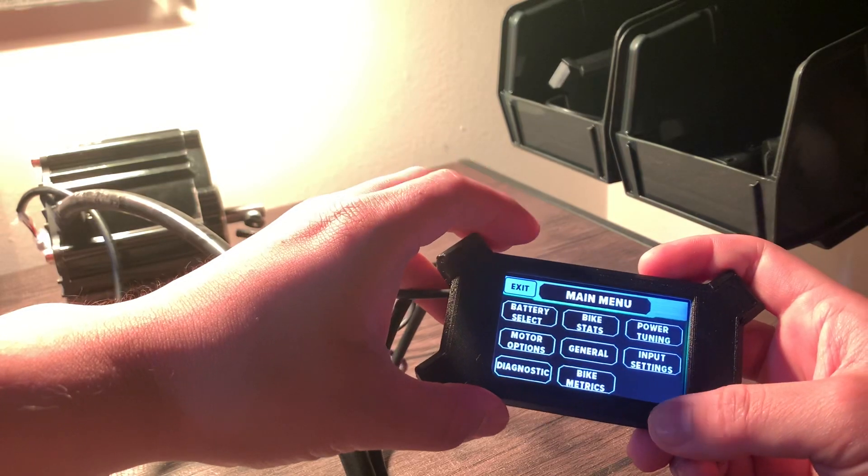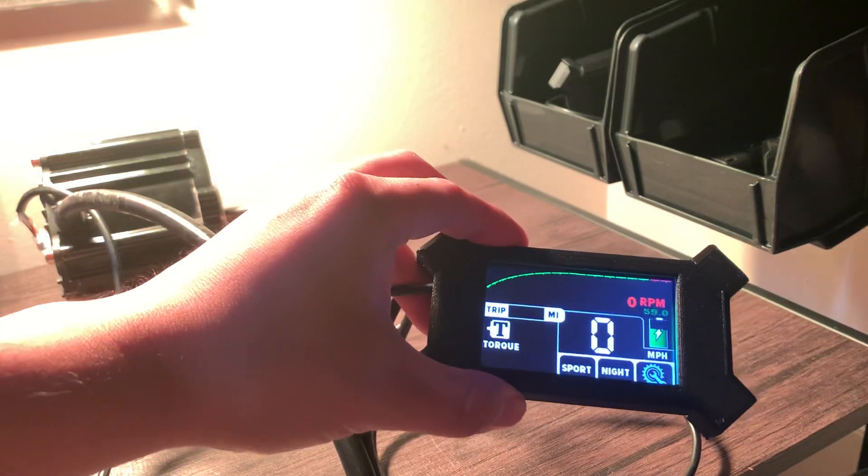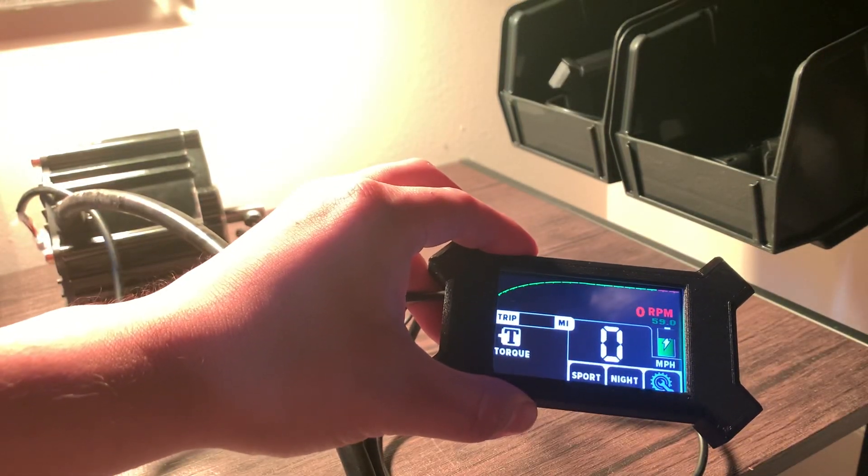Let's go over some of the settings right here — really easy. You can see on the bike stats this is the LR big block.